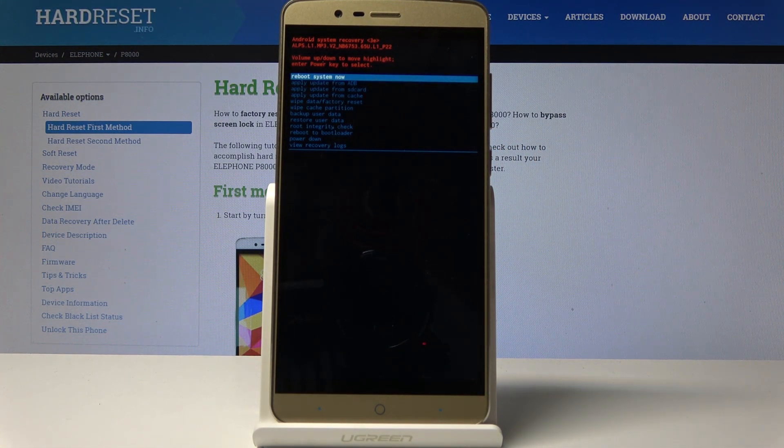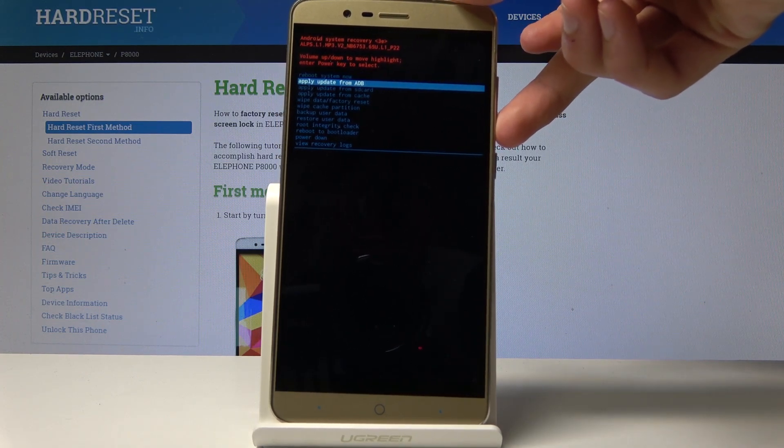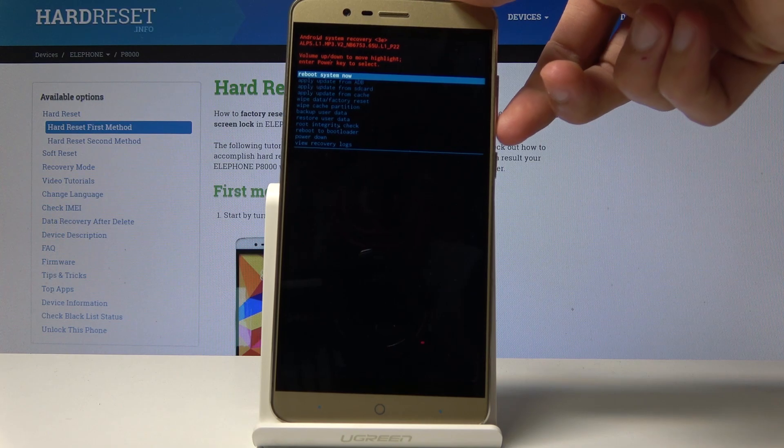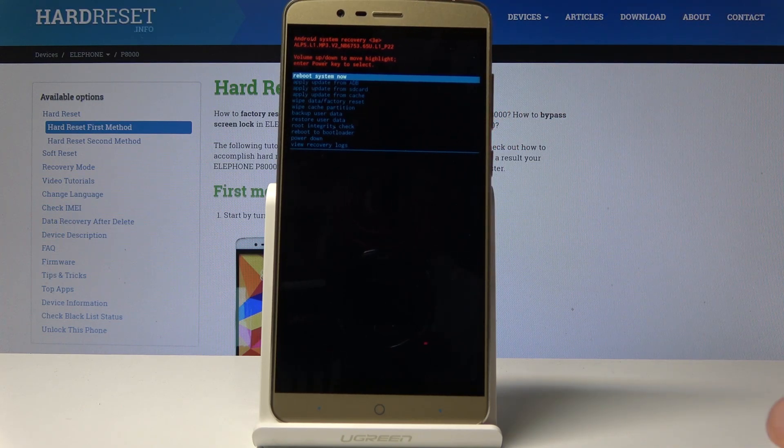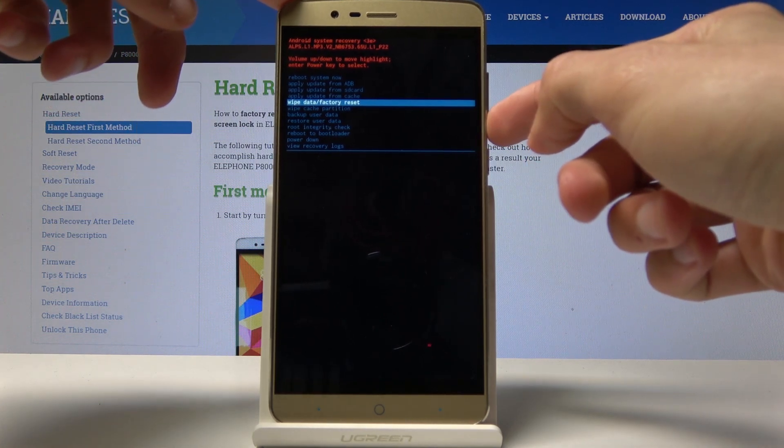Now use both of the volume keys — up and down — to navigate this menu. Go down and select the option you need.